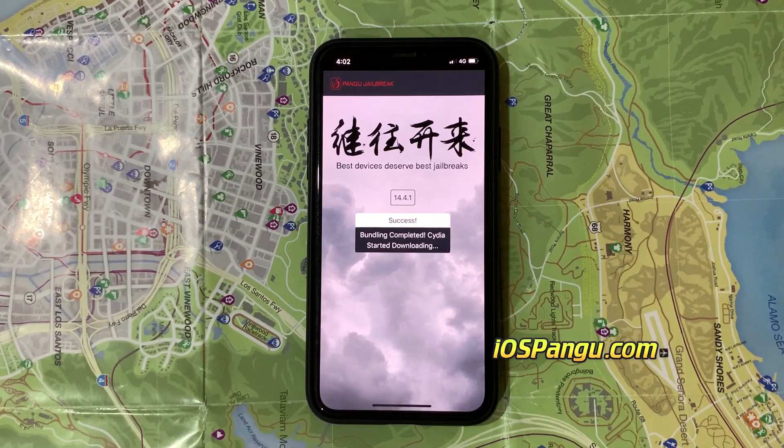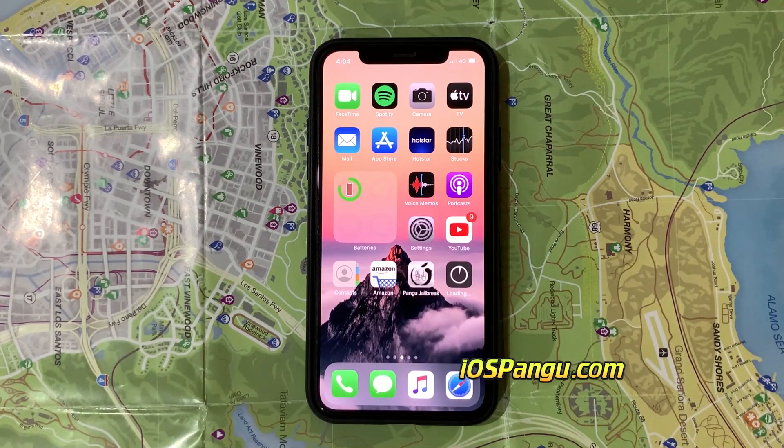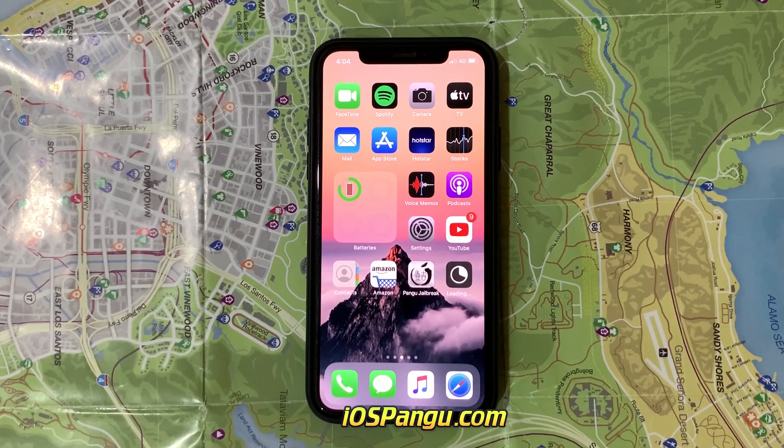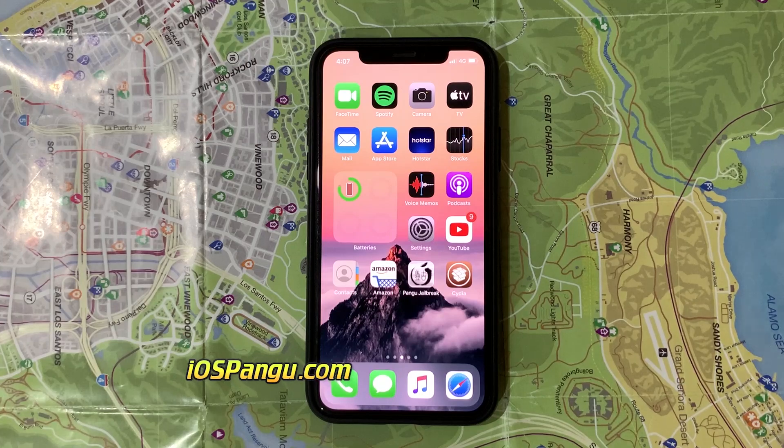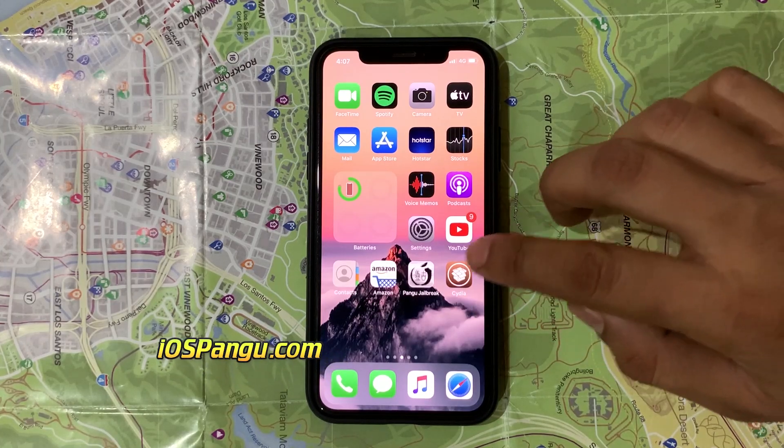The jailbreak files have been successfully imported. Now check if we got the Cydia. There it is — Cydia has been successfully sideloaded.